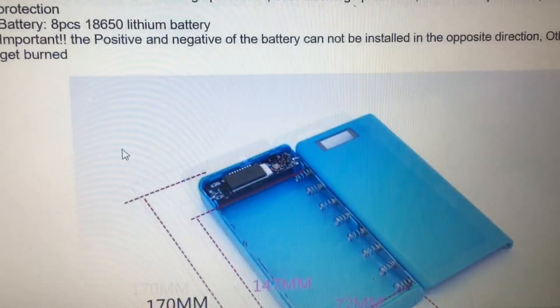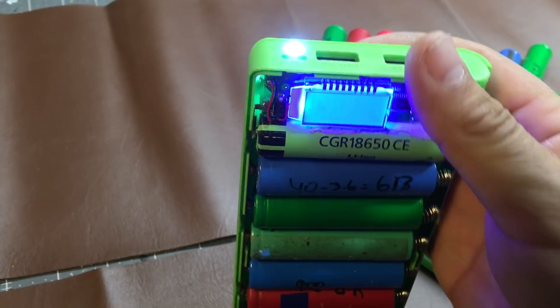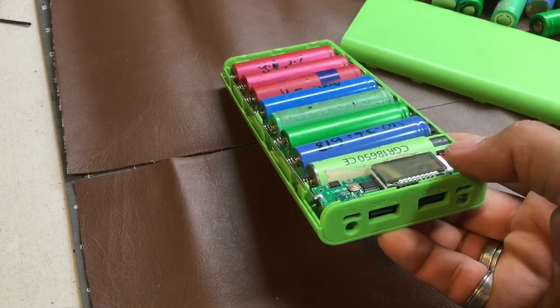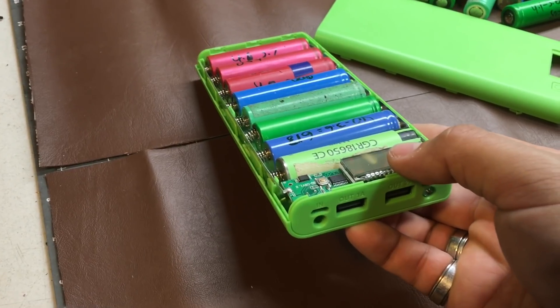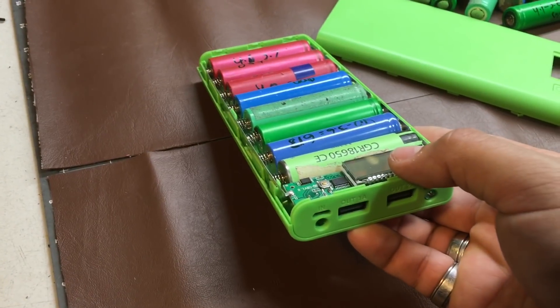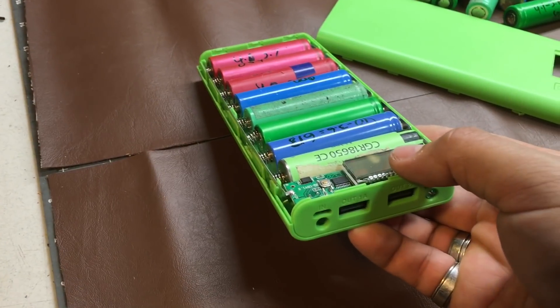The outputs are 1 amp and 5 volt 2 amp with double USB port. This is the power button — press once and it shows you the battery stage; press twice and the LED flashlight turns on. The circuit board features over-charge protection, over-discharge protection, over-current protection, and overload protection. It holds an 18650 Li-ion battery, which is not included when you buy this box.